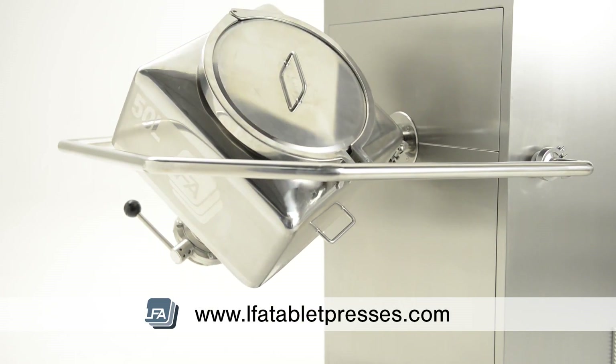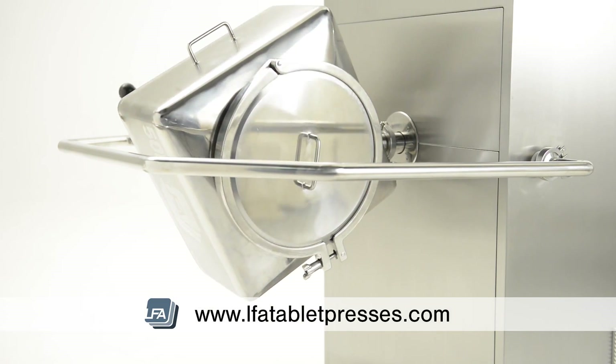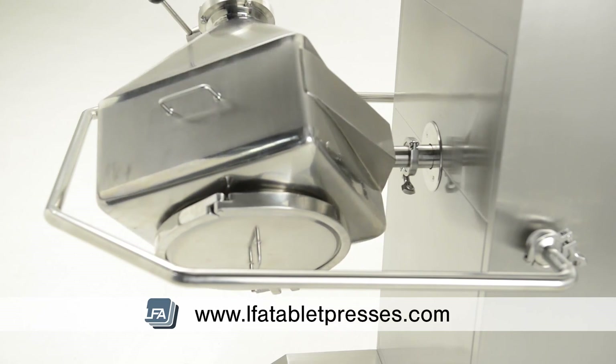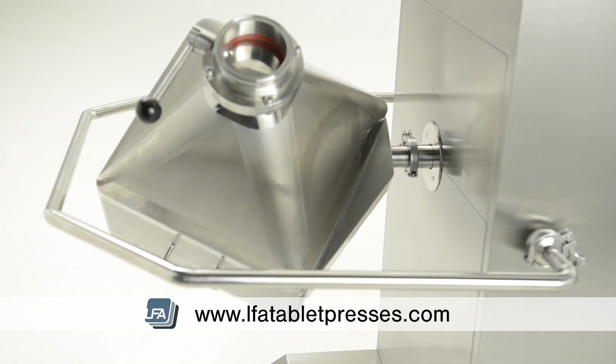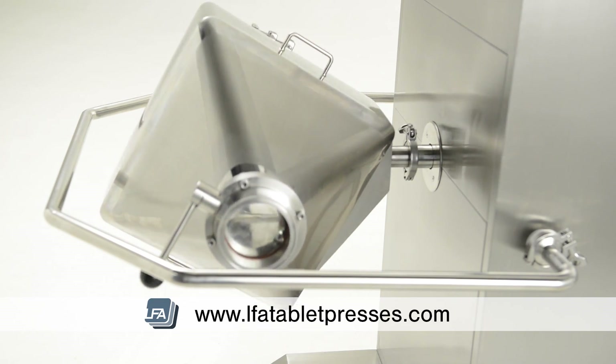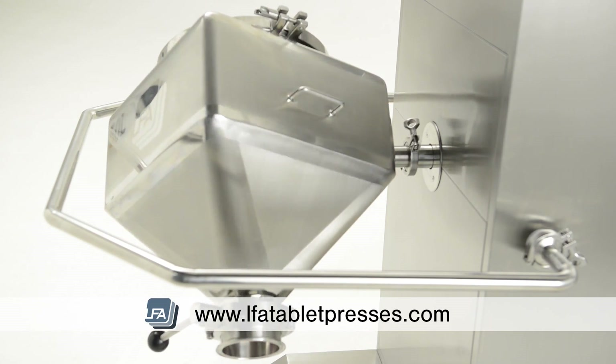The LSM mixer is able to reach speeds of up to 15 rpm. Available in a range of finishes including 304 and 316 stainless steel, with its inbuilt safety features making the LSM mixer both CE and GMP compliant.